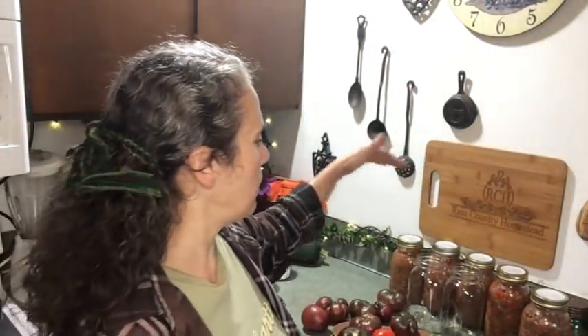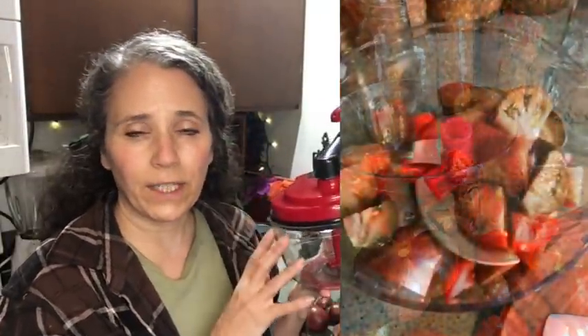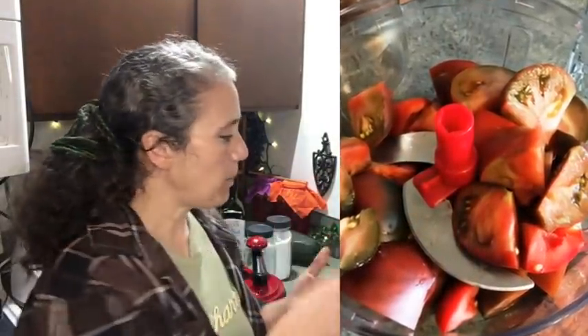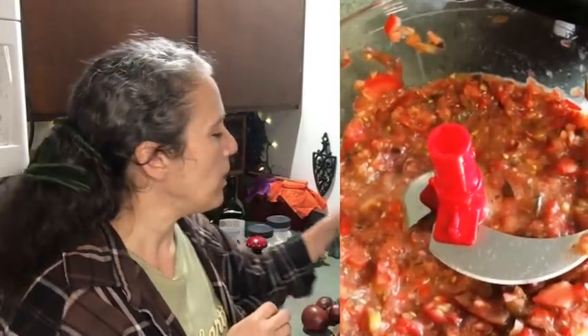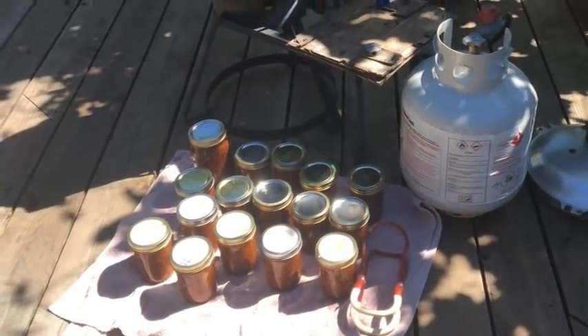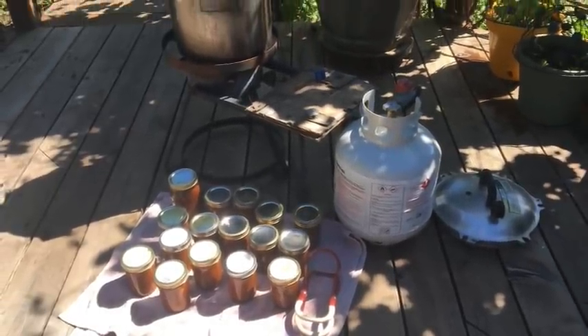For those new to canning tomatoes: you can hot water bath can them as long as you add that bit of acid. I just chop them with a hand chopper — I'll link to it below if still available — rather than a blender, since you get fewer air bubbles. Fill the jar, work out air bubbles with a chopstick, and process for about 35 minutes per quart. For chili and plain beans I use pint-sized jars and pressure can those for 75 minutes.